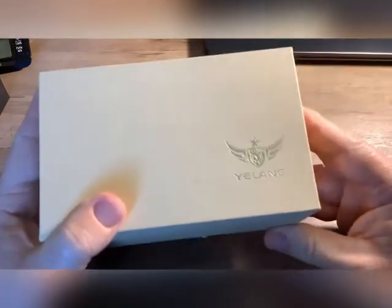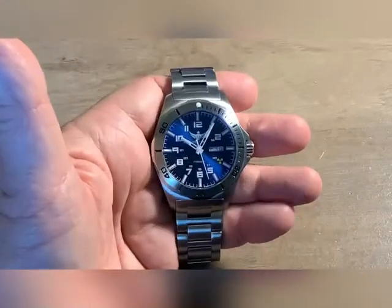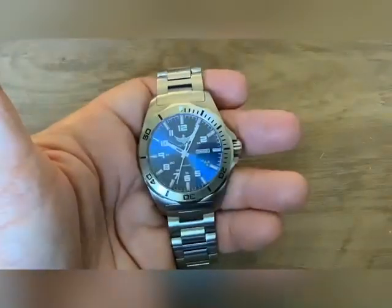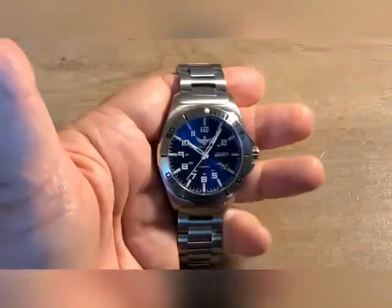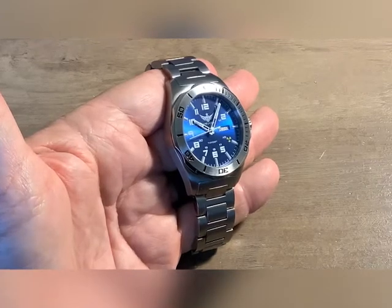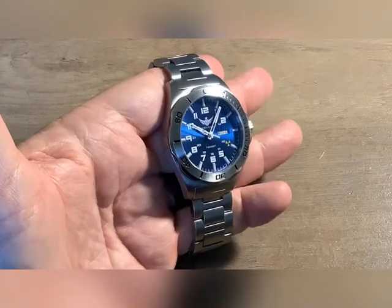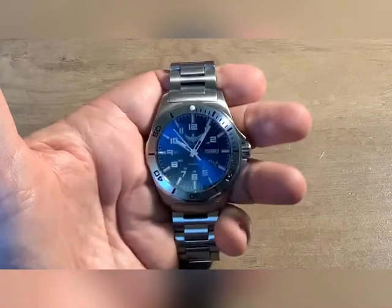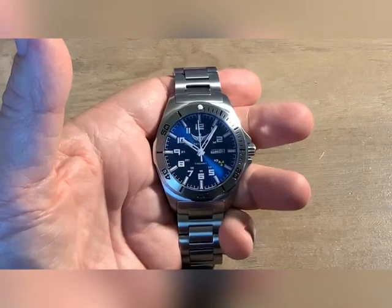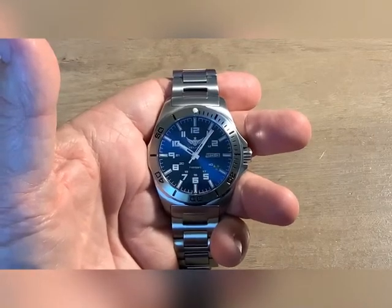It came boxed really well — it actually had a gift bag and everything with it. You're not even going to notice the Tritium if I kill the lights in this room; it has to be fairly dark for it to kick in. I'll throw in the shot I took of it at night — I put it in the spare bedroom where I keep my desk. It lights up, but again I wish I went with green. I wish I went with a brighter Tritium tube watch. I didn't do as much homework as I should have.